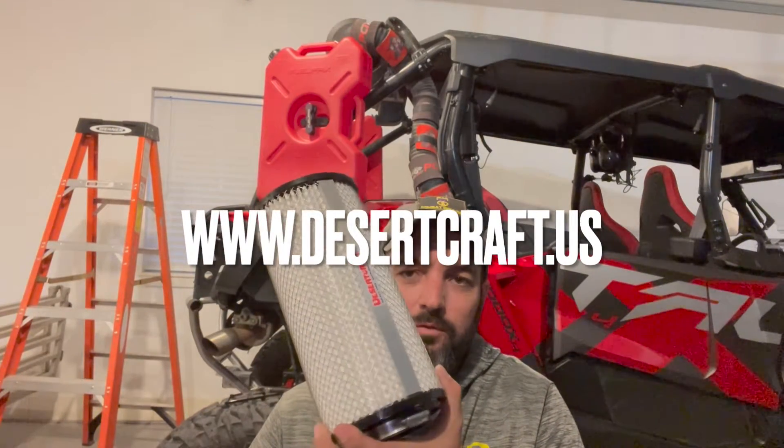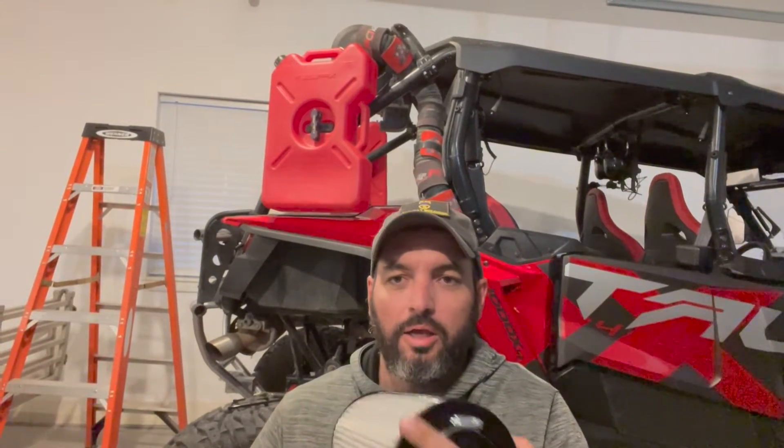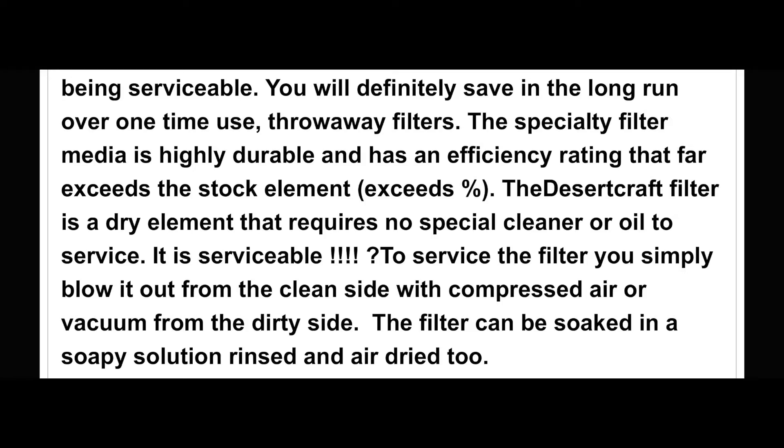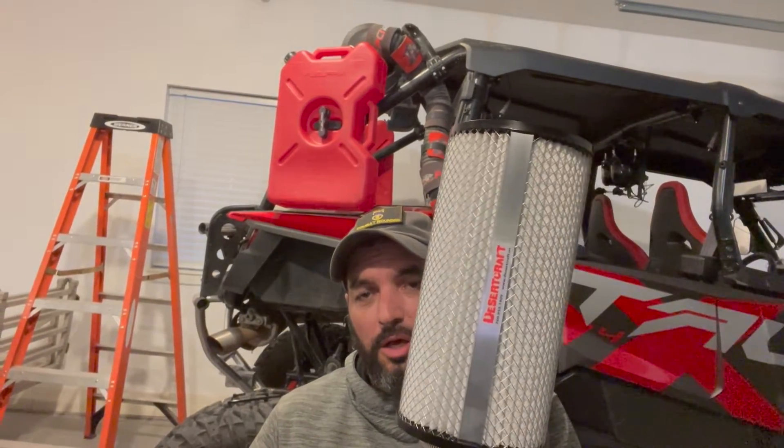This is a washable filter from Desert Craft — three inch inner diameter. It was originally designed for a Polaris and has had tremendous success not only keeping dust out of the engine but being washable. You can blow it out with an air hose or wash it out — if you do wash it, let it dry for a couple of days. I opted to buy two filters so at every oil change I can just swap them out and wash the other one.